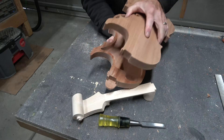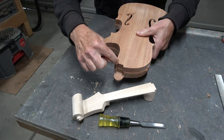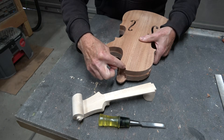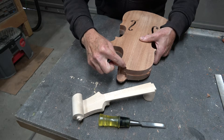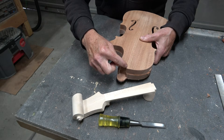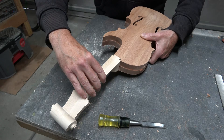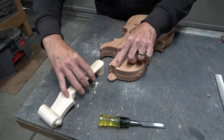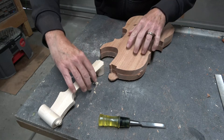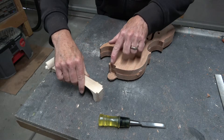Before I can glue these two halves together, I need to clean the edges and clean up this area here, because when cut with the CNC machine the quarter-inch diameter bit leaves a rounded corner with a radius of an eighth of an inch, and that's not going to work with the tenon I have on this neck. The corners need to be sharp, so I'm going to take a chisel and chisel out that rounded shape so that the neck tenon will fit nicely down into this slot.